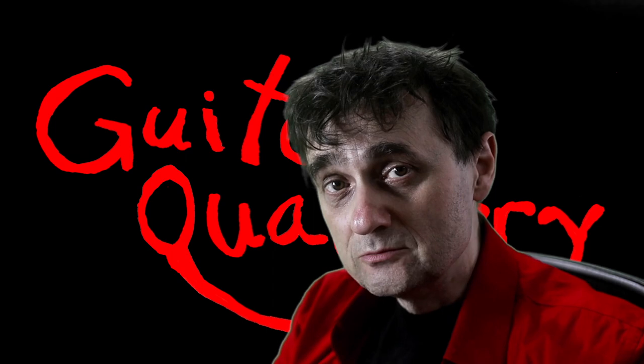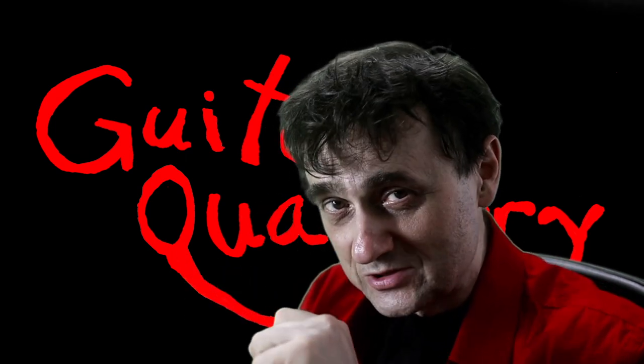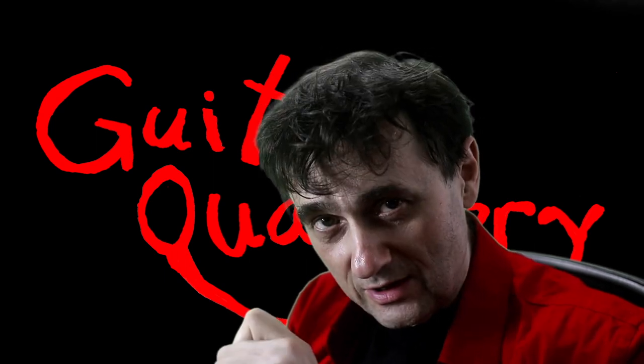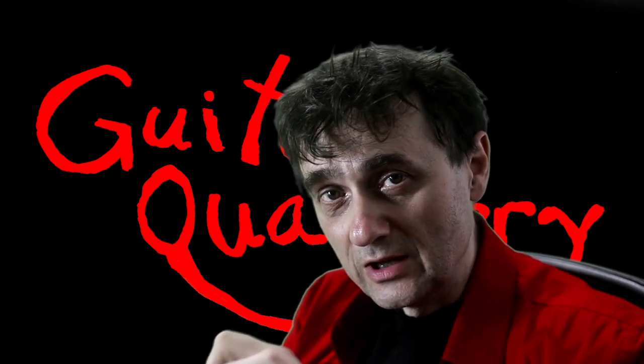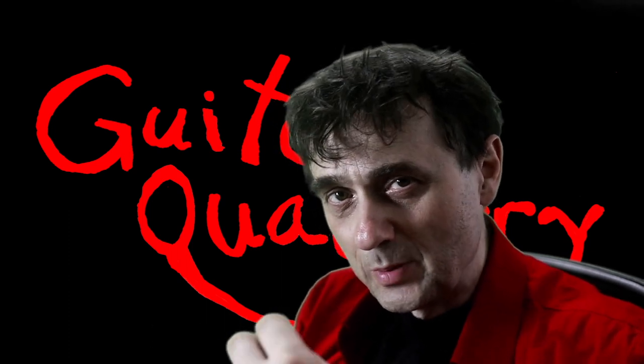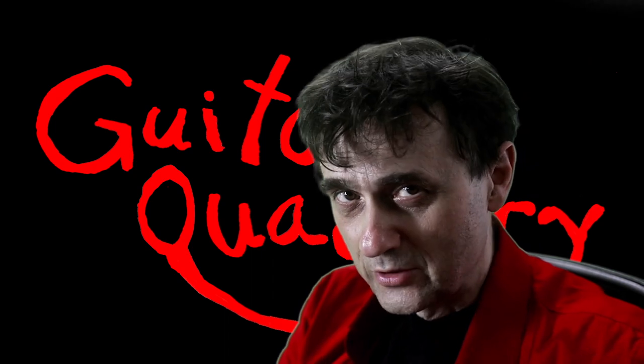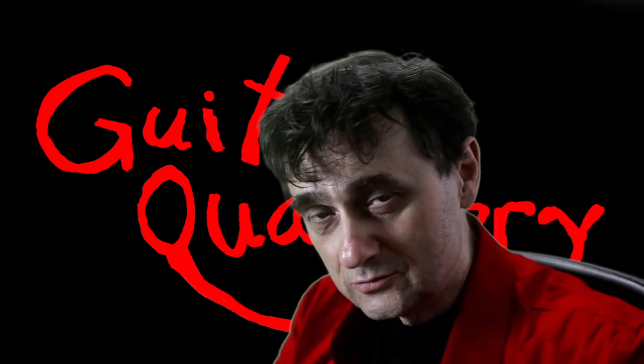If you feel you want to buy me a coffee, I won't say no — I'll say thank you. You can click the link below that says 'buy me a coffee.' There's also a Patreon link and a link to buy Guitar Quackery merch. Be well, don't forget to play guitar, and hope to see you soon.